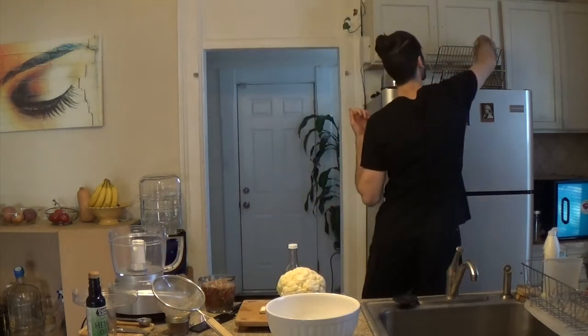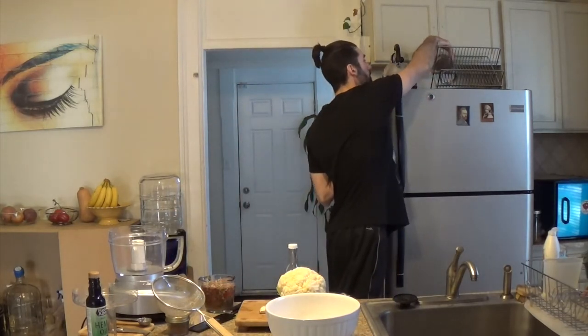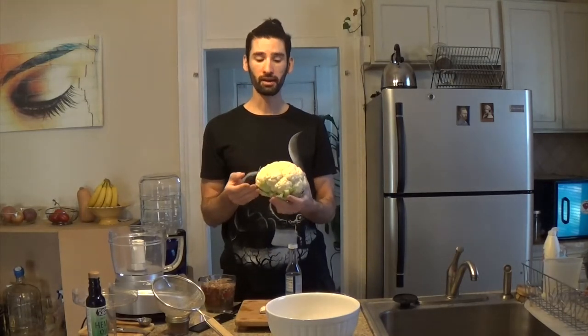I actually happen to be sprouting some right now — you can't really see what's going on there yet, but I can see them poking out. And that's not all. This head of cauliflower has about 11 grams of protein and about 12 grams of fiber, which is 48% of your daily intake. One head has about 472% of your daily vitamin C, so you're definitely getting your daily recommendation just by eating a little bit. It also has calcium, magnesium, potassium, and folate.